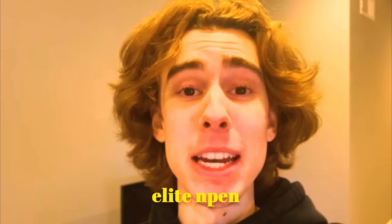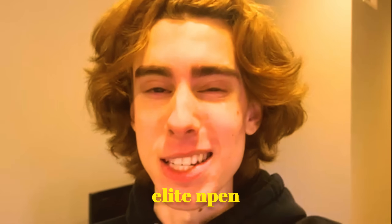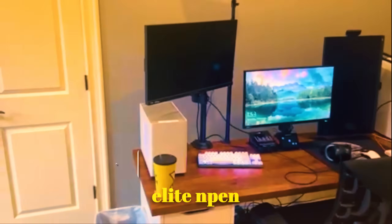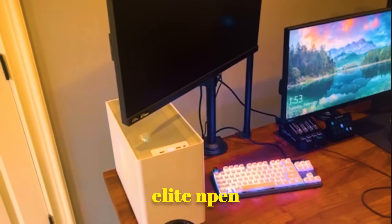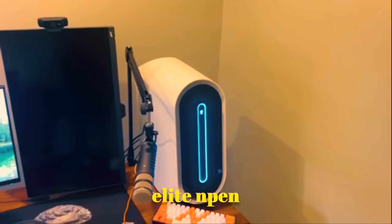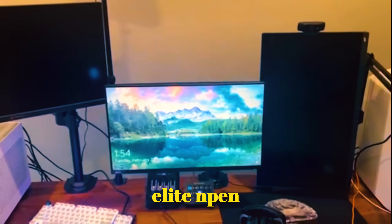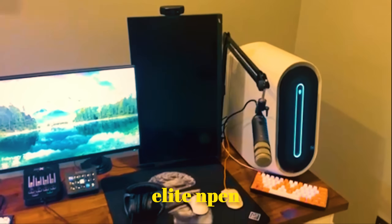What's up guys? Elite and Ben here with an updated setup tour. It is a little bit different than before, but nothing too crazy. So let's hop right into it. We got the whole rig here — the travel slash gaming PC with a 4090, Ryzen 7 7800X. Stream PC, courtesy of Alienware, has a 3080 and an Intel i9 something. We got the triple monitor setup, the Elgato Key Light, 360Hz monitor for the main, my old 240Hz monitor, and BenQ 144Hz.